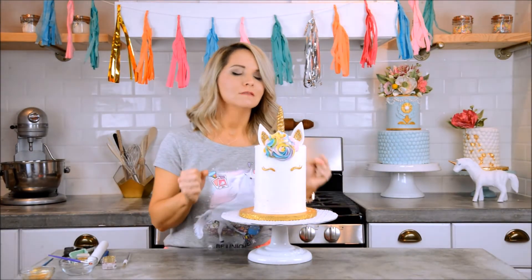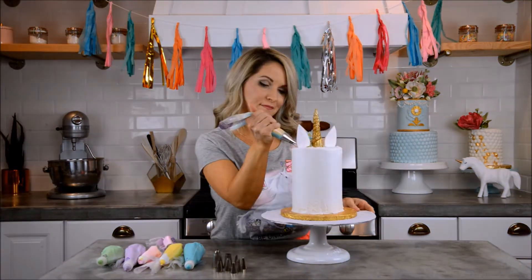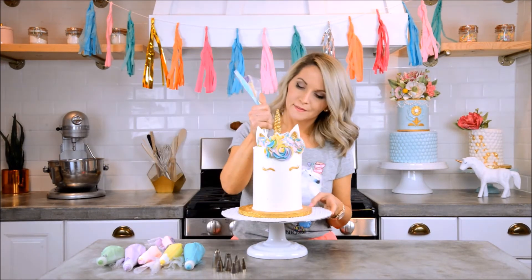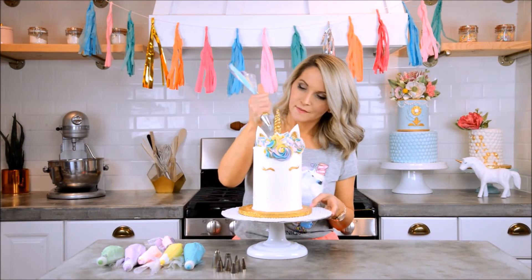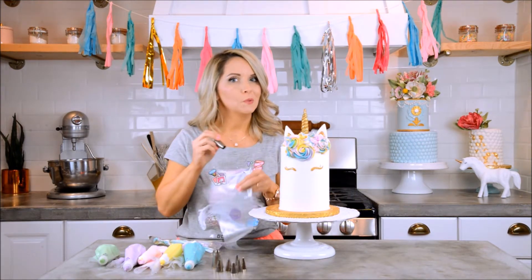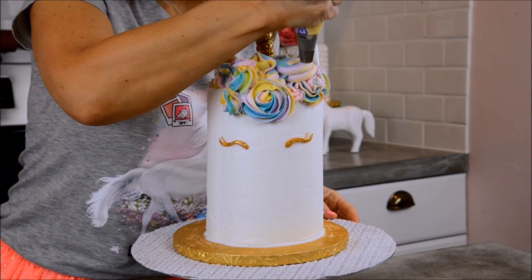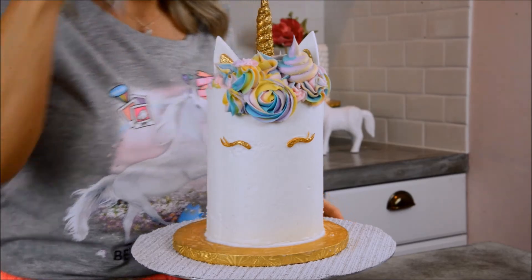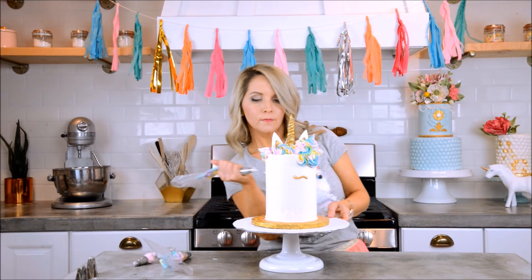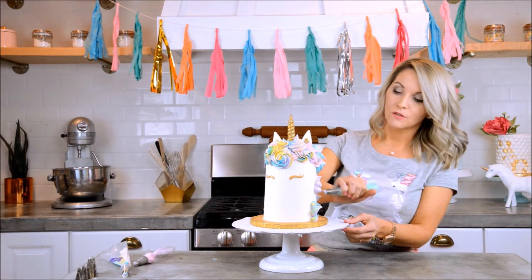So stinking cute! Now let's finish the hair — I feel like we just need to put some more pastel swirls on by her cute little ear. I want to do some round smooth swirls with my large round tip; it's just a swirl going downward, and I love that.